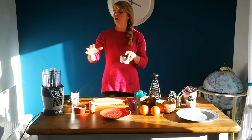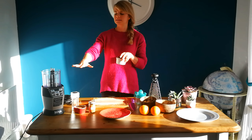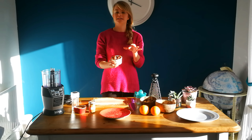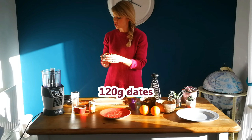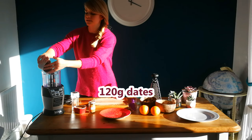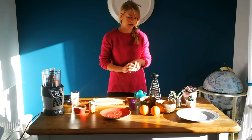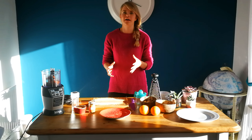First of all, hopefully you've got yourself a food processor. I've got some dates — they're already pitted, so no stones in them. I've got 120 grams of dates going in, and they're really good at naturally sweetening this snack without having to add any sugar.